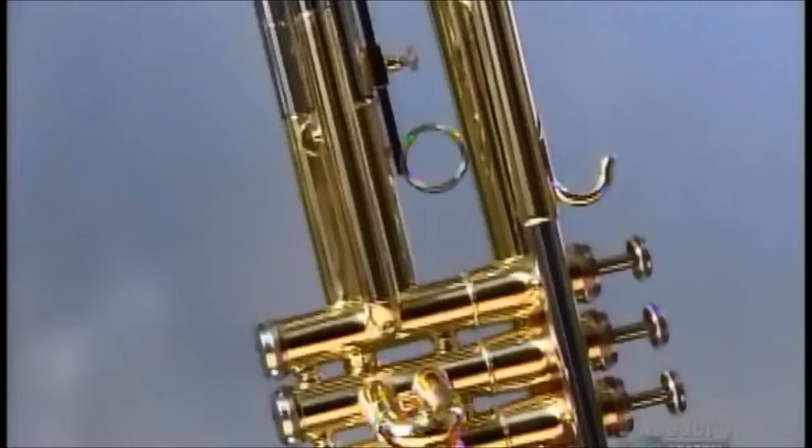After polishing and lacquering the brass, they test the trumpet for sound quality. This is one company that likes to blow its own horn.